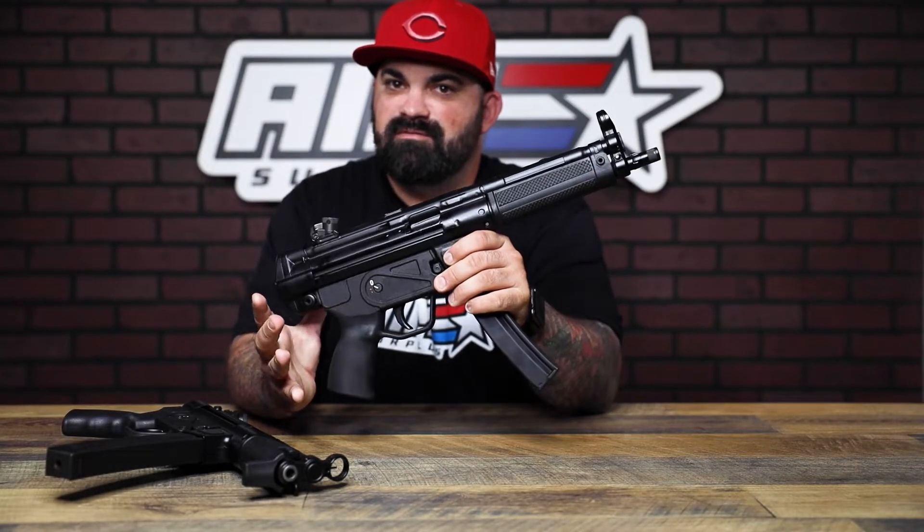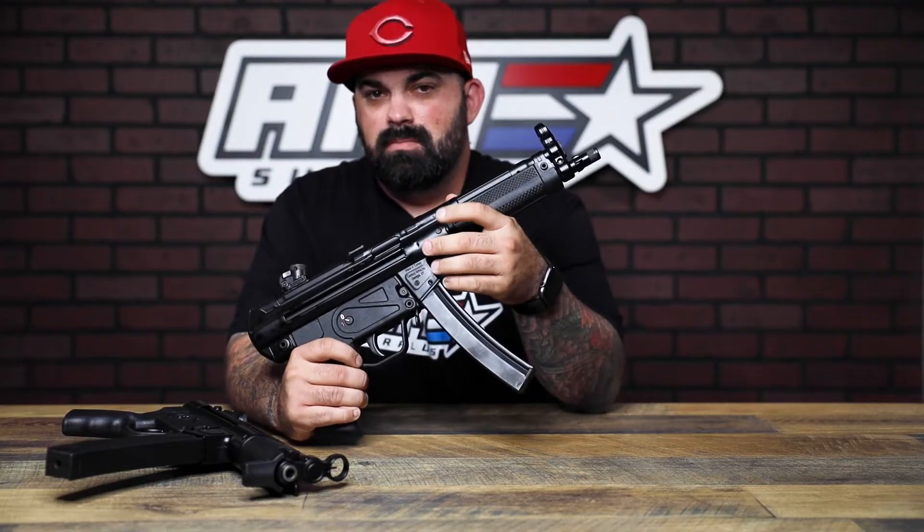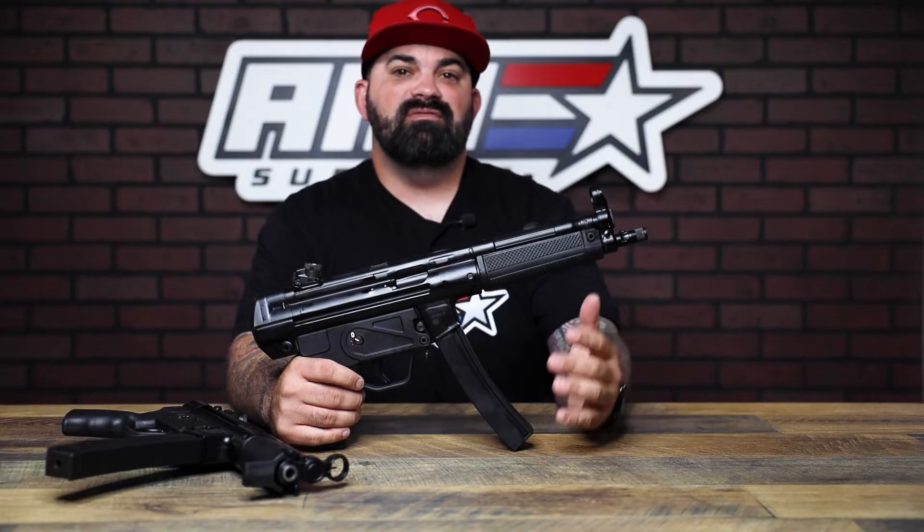Yep, MP5 clone. These are made in Turkey by the MKE factory, and it has some stuff that I wish my actual MP5 came with when I bought it — like the trilug mount, so you can throw your suppressor on right away. The AP5M is awesome, although I do wish it had a trilug mount, but you still get to do this.